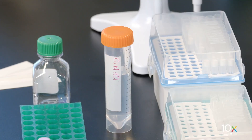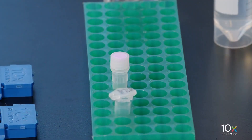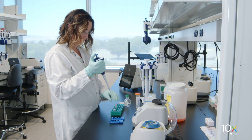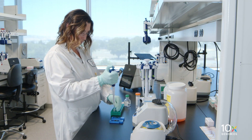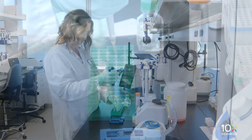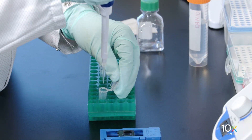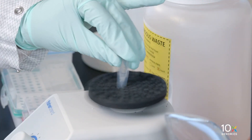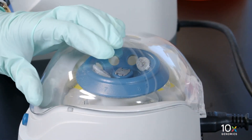Prepare 0.1 normal HCl using nuclease-free water. Thaw de-crosslinking buffer at room temperature. Prepare diluted de-crosslinking buffer by adding nuclease-free water and de-crosslinking buffer, vortex, and centrifuge briefly.